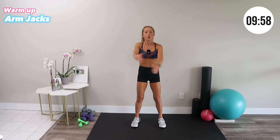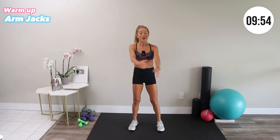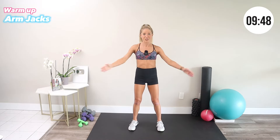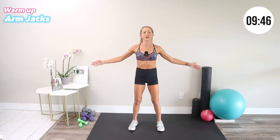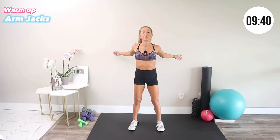We want to dynamically stretch our chest and our shoulders to prepare us for all of the fabulous work to come. I love the arm jack — it always feels so good, especially after a lot of time on the computer. Just let the arms be loose and generate good energy.